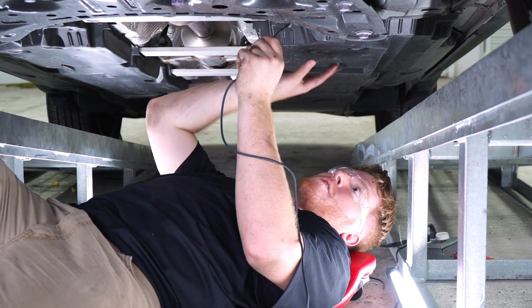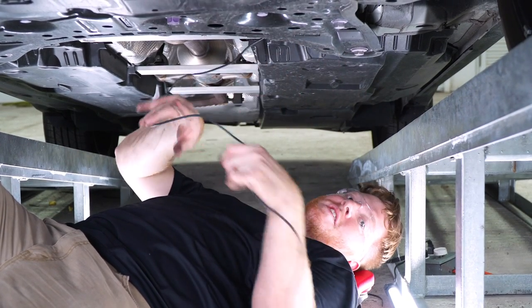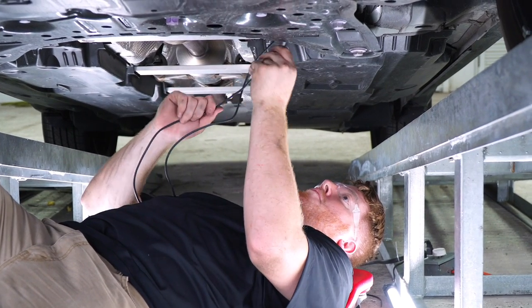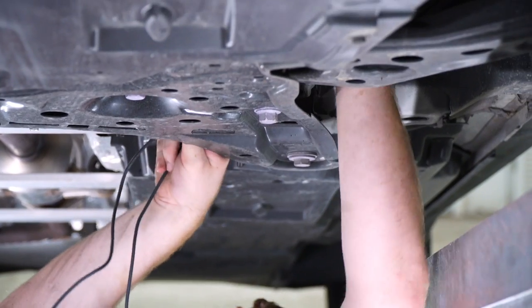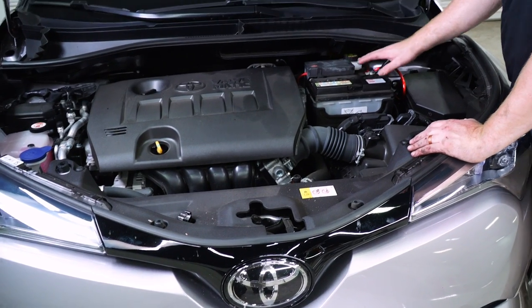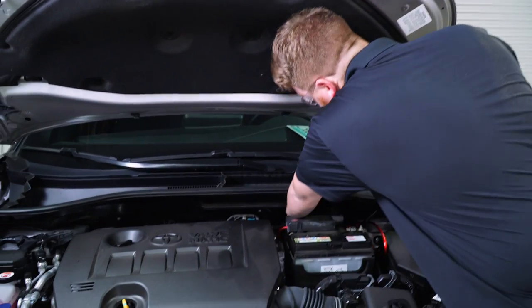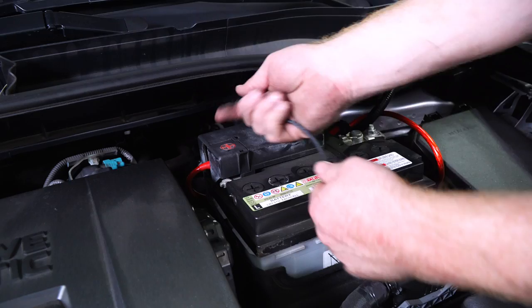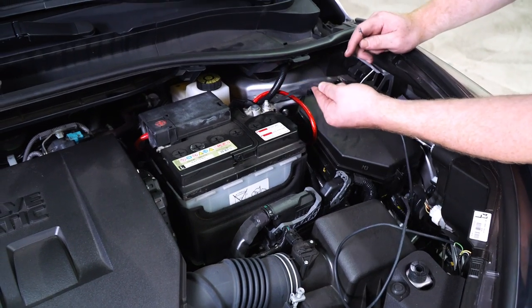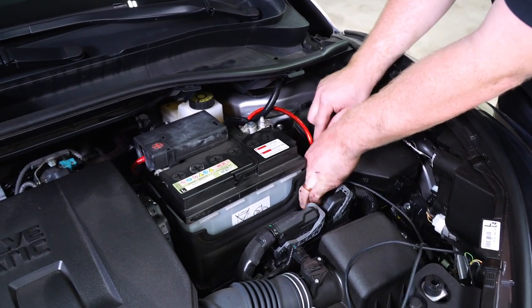Now that we've reached the bottom of the firewall, the brake lines under this panel go up into the engine compartment and come up right next to the battery. We'll take the rest of our power wire and feed it up following the brake lines, then pull it through into the engine compartment. Once pulled through, we'll make sure it's nice and tight and secure it with a zip tie to the already existing battery wires.